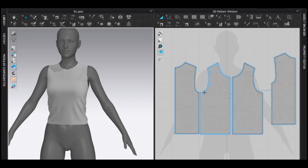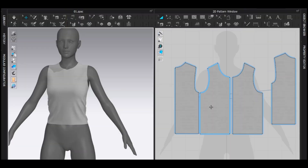Let's make a puff sleeve. Hey everyone, welcome! In this video I'm going to show you how to make a puff sleeve inside of Marvelous Designer. Without wasting any time, let's start.